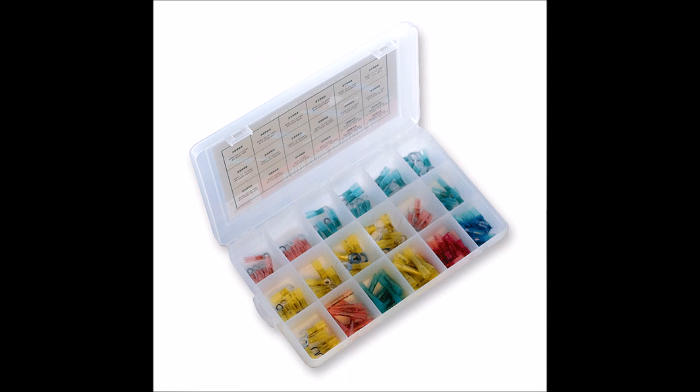Before starting your solar project, you may want to order a kit, such as shown in the picture, which comes with a variety of different connectors. You may not know what type of connectors you need before you start the project.